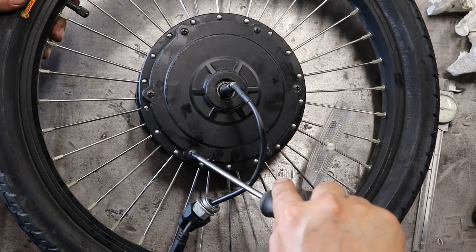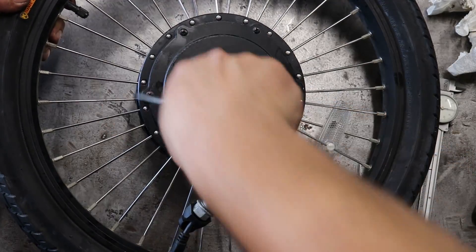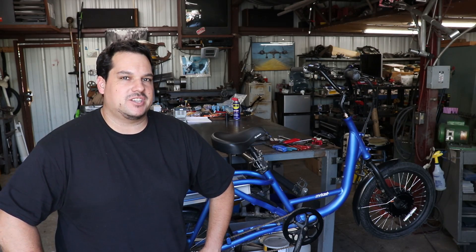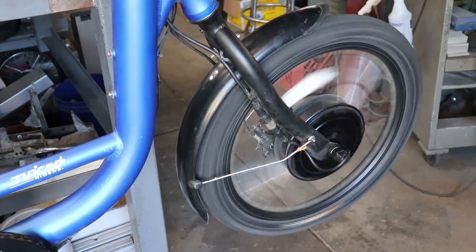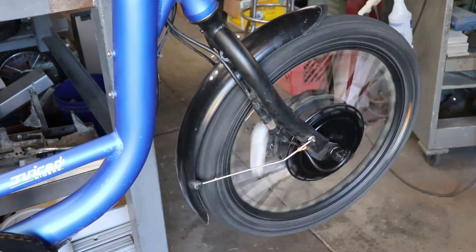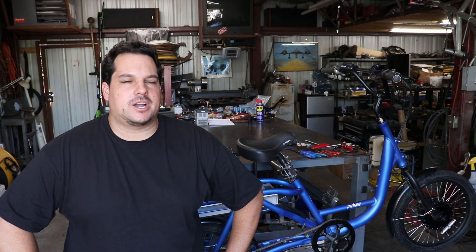I'm tightening this in a crisscross pattern to make sure it seats down properly and gets it all back together. I went ahead and put the wheel back on the bike — let's give it a run and see how it sounds. The bike sounds great! I'm stoked. I hope that video was useful for everybody, and until next time we'll see you later.